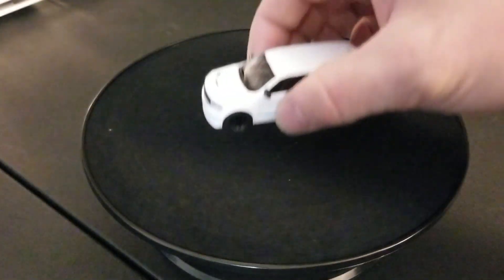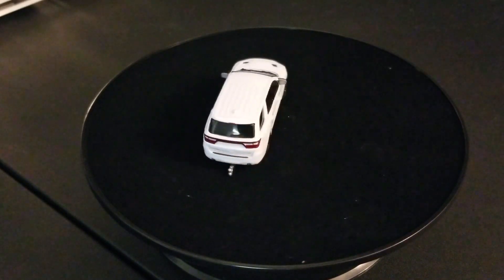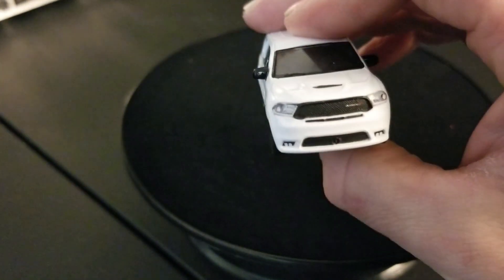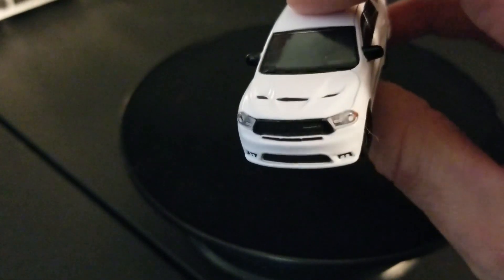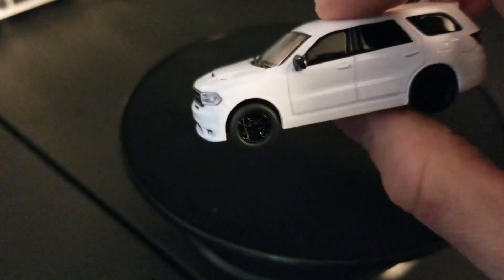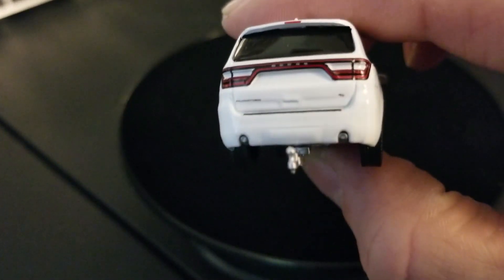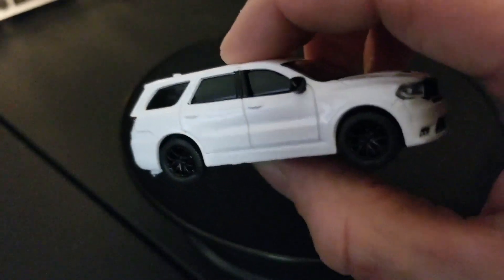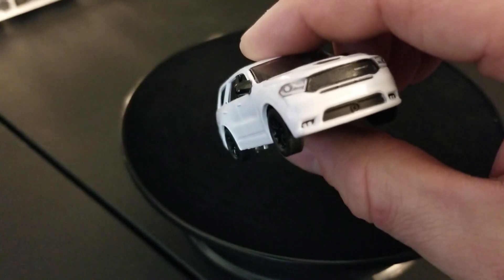What I bought this set mainly for was the actual Durango — a new casting for Greenlight. This is a 2018 Durango RT. Looks really nice in the white with the black wheels. Got the awesome front end, great detail, fog light at the bottom. Look at that hood. Blacked out windows, got the taillights, that nice little exhaust — good little feature right there. RT badging, and of course it's got the hitch. Those wheels are really nice — really nice piece.